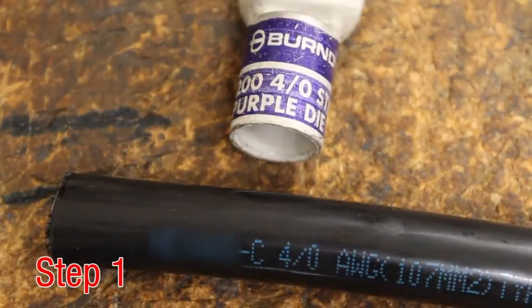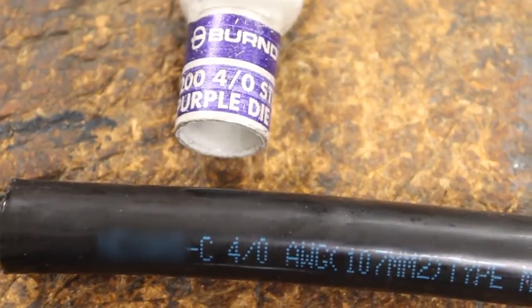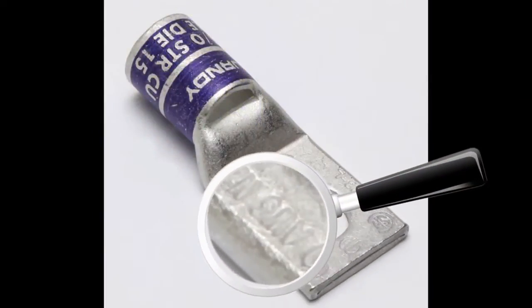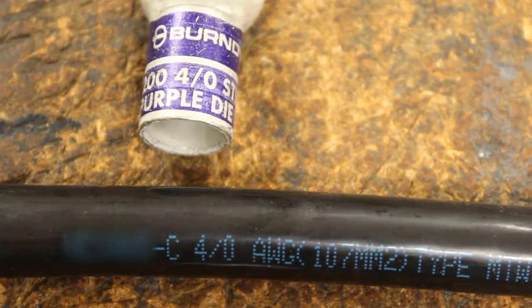Step 1. Select the appropriate Hide-Entry connector for the conductor to be crimped and verify the conductor and connector markings are the same. For better visual identification, the Burndy connector which accommodates class A, B, and AA conductors will have solid color bands on the connector barrel. Flexible conductor classes G, H, I, K, and M will have the lettering and narrow bands color-coded.